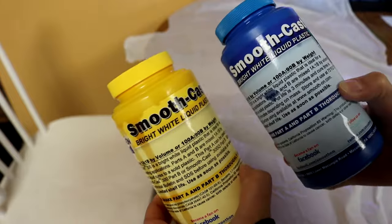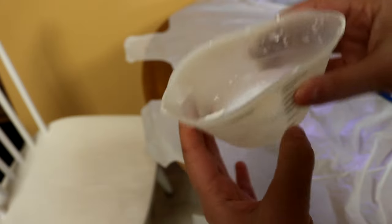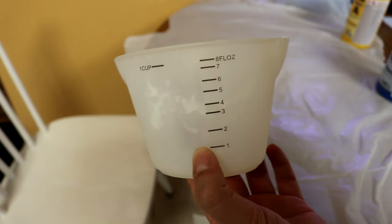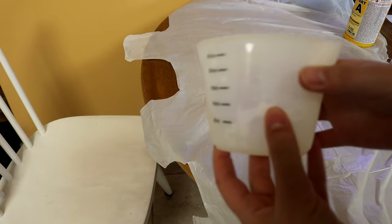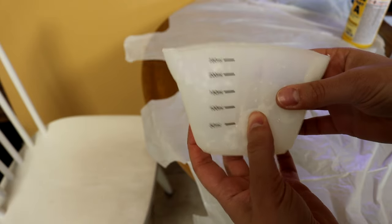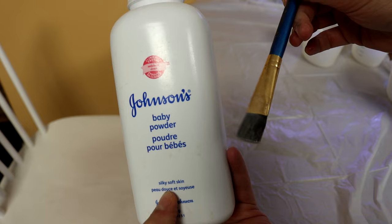It has a pot life of three minutes and a cure time of 10 minutes. To mix, I like to use these silicone containers. The more ways I can eliminate waste, the better. You can use clear plastic cups for this, but I prefer these silicone ones because you can use them more than once and because they're silicone, they're flexible so you can peel the resin out of them. I have three of these — one marked A, one marked B, and then one for the mixing.